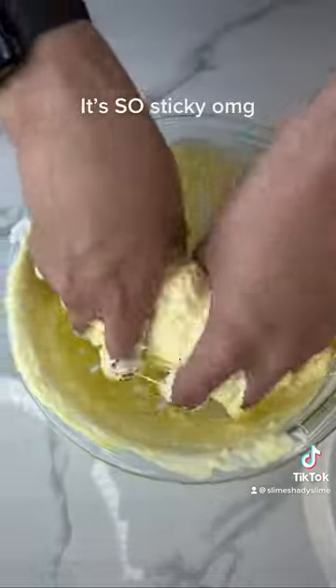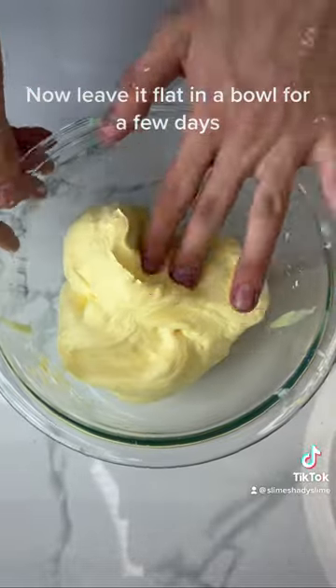Mix it, activate it, bop it. It's super sticky. Now leave it flat in a bowl for a few.